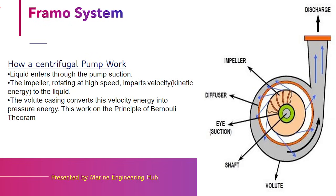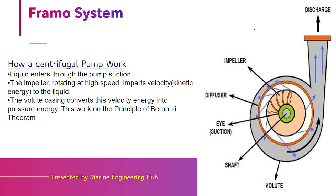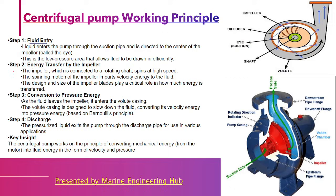Now, on which principle does the pump work? The pump works on the principle of Bernoulli's theorem. The pump provided in a Framo system is a centrifugal pump. The suction side is where the water or cargo is sucked in. It then gains velocity energy or kinetic energy through the vanes of the impeller. This kinetic energy is converted into pressure energy by the application of Bernoulli's theorem and discharged to the required area.